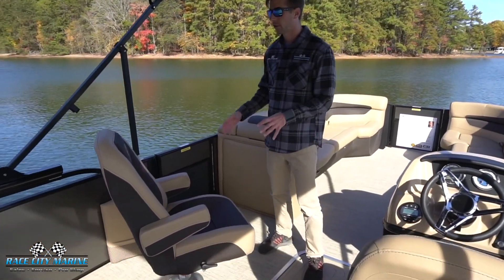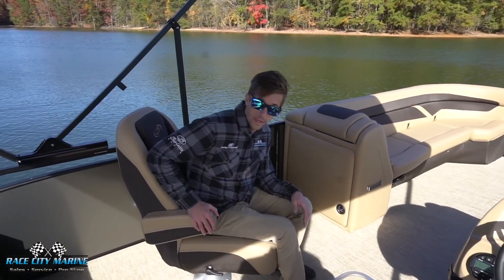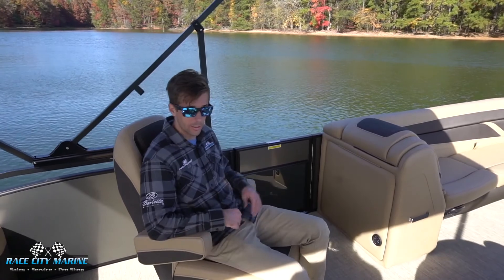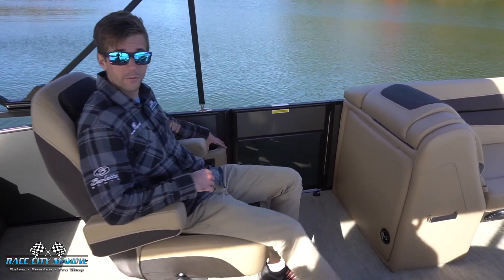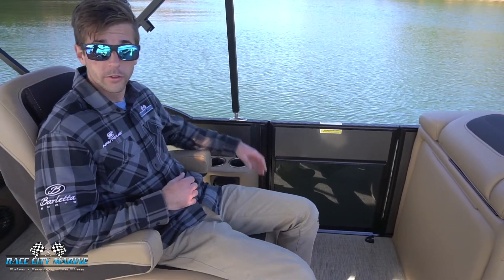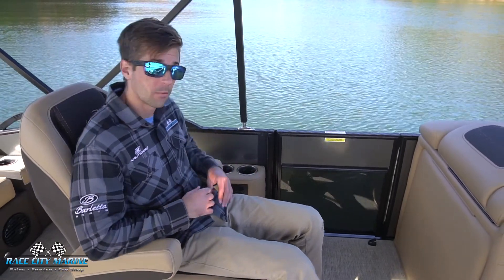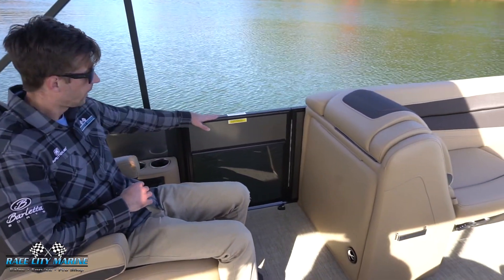Working our way to the captain's chairs in the middle — for your passenger you can see we have a swiveling seat that also reclines, with adjustable armrests for a really comfortable position. Over on my left side we have two cup holders as well as an area to place your phone, along with some auxiliaries so you can charge devices, and we even have some additional storage space down below.